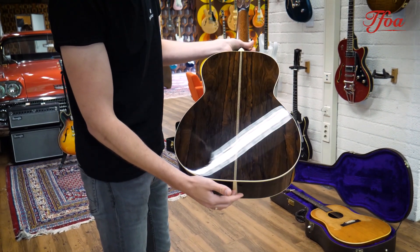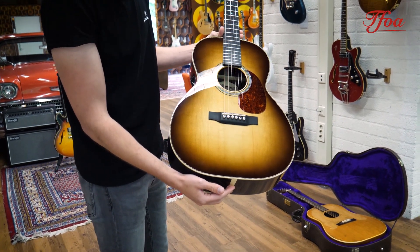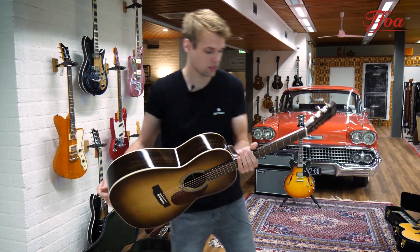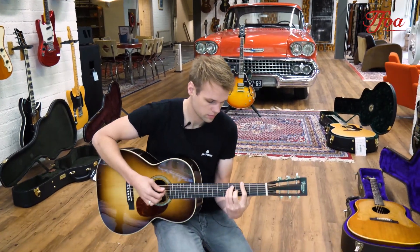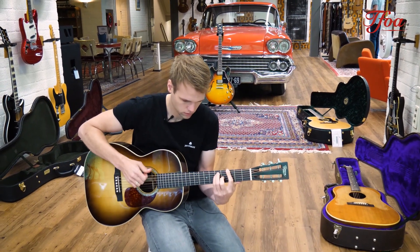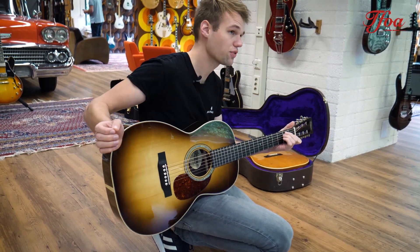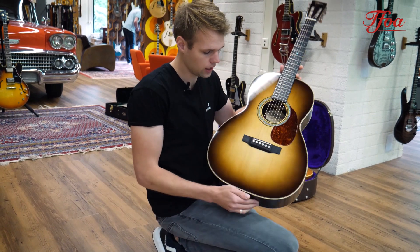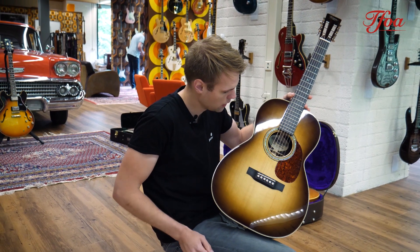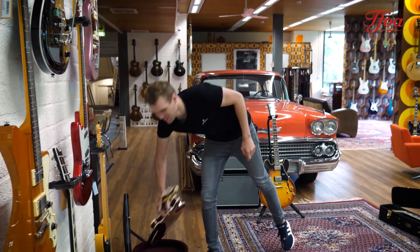This is a Thompson 12-fret Fibolo with beautiful Siricota back and sides, spruce top — and just look at that finish, that burst is nice, isn't it? I totally love it. I love Siricota because it adds that nice top chime to the warm, woody American sound. It's a really cool wood species that really balances it out.